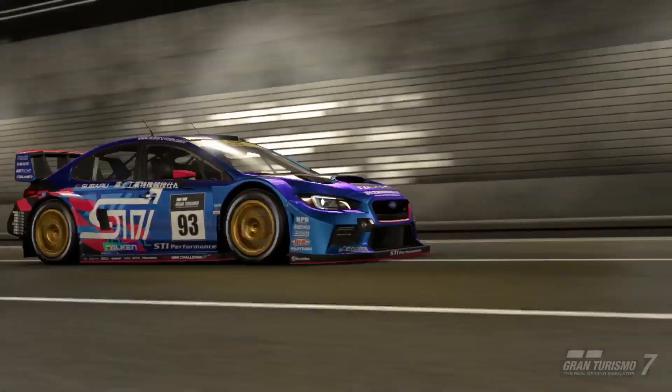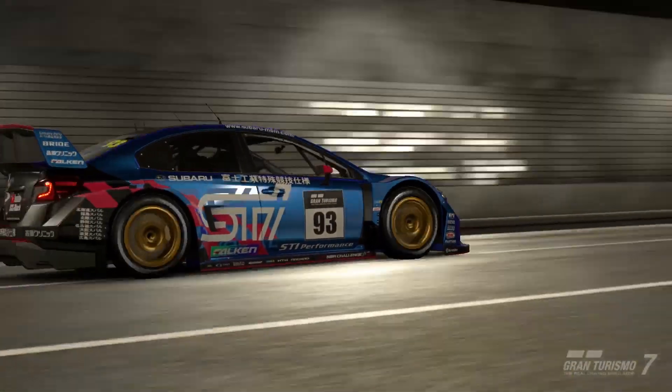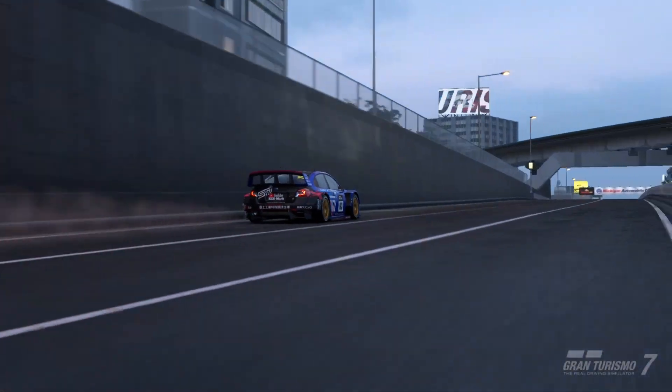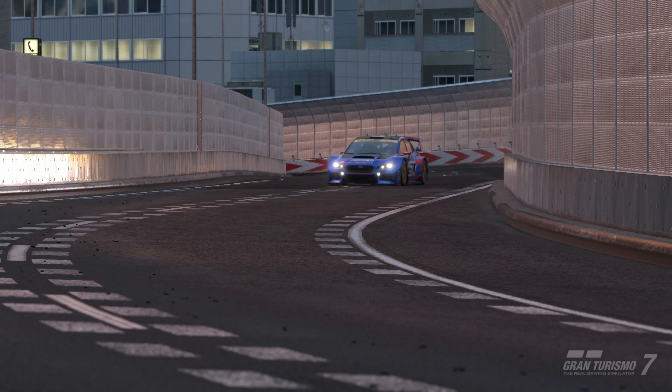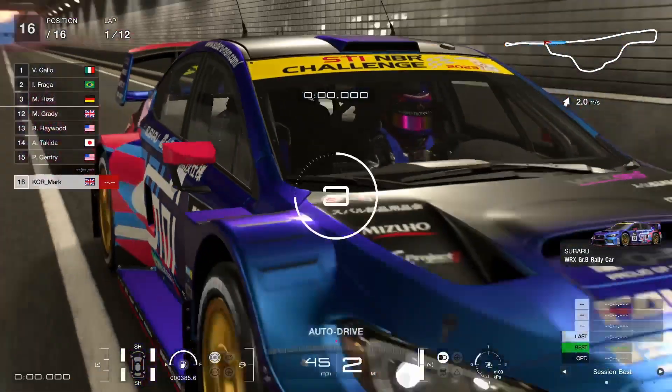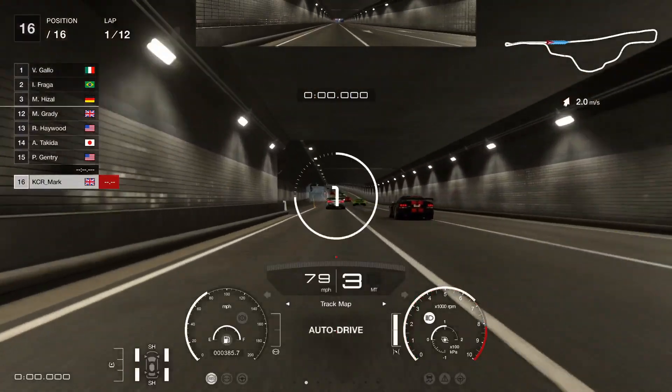Hello everybody, thanks for stopping by and welcome back to the channel. We're back here today at the Tokyo Expressway for the World Touring Car 600 race and we've got a Subaru WRX Route B rally car. The full tune will be at the end of the video but suffice to say it's an absolute beast — it's really good.